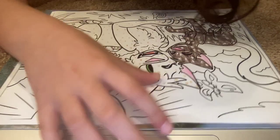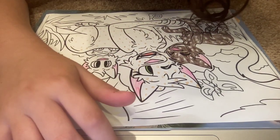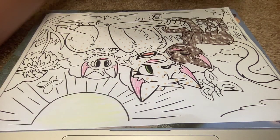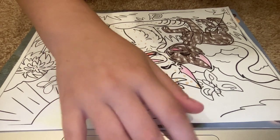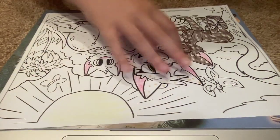This is not Maple Kit, by the way. The one I'm drawing right now is Auto Kit. So that's Auto Kit.